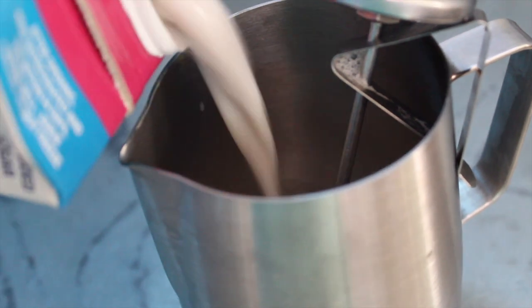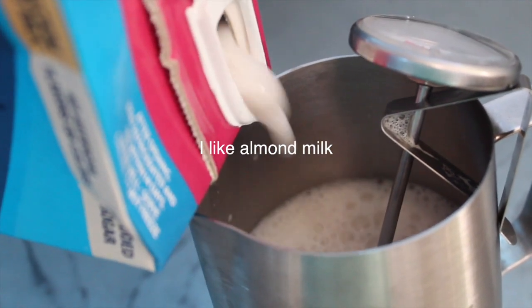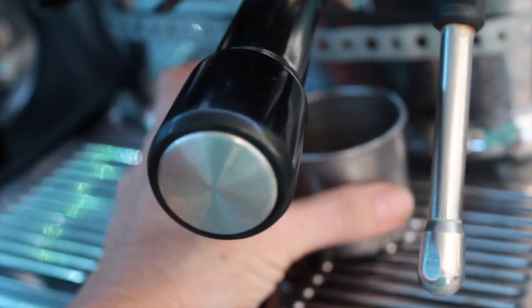I like to get my milk going first. I'm doing a 16 ounce, which is our small. You want to have two machines — trust me on this — then you can pull a shot and steam milk at the same time.